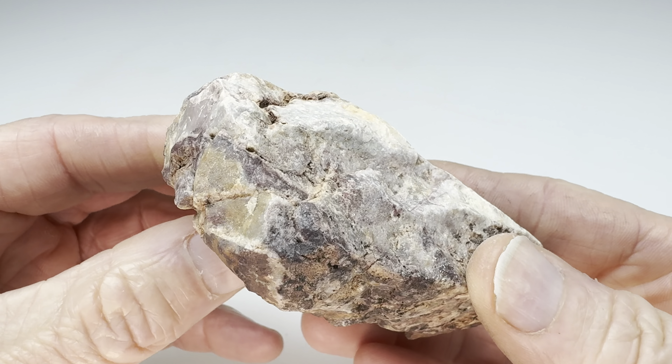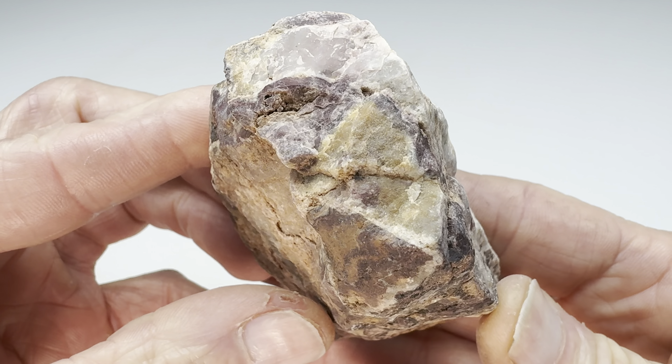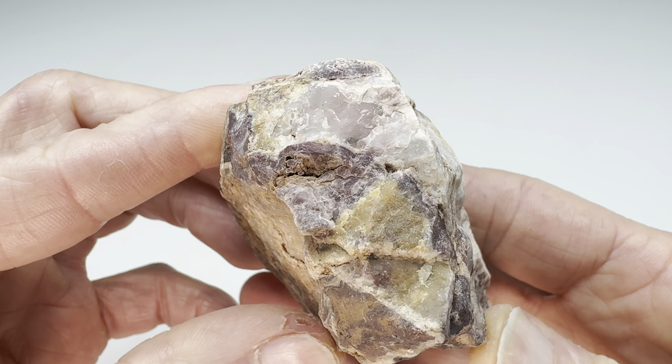Hey rock fans, check this out. Look at this interesting rock. How well do you think it will tumble?